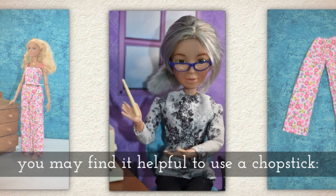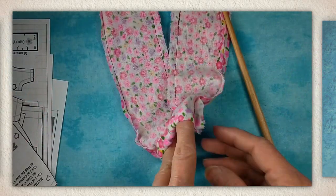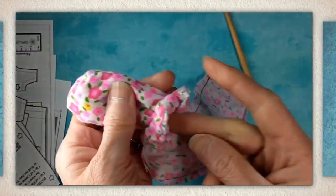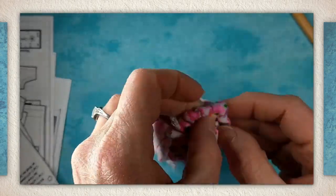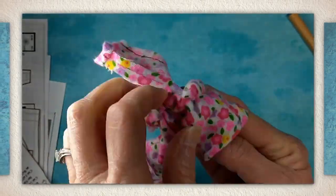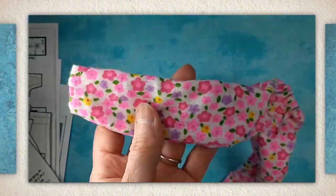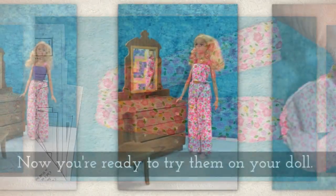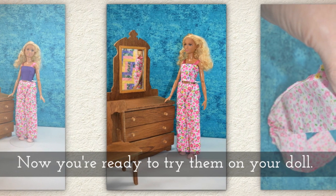Invert the pants. When inverting, you may find it helpful to use a chopstick, like you see me doing here. I get to about this point and then give the blunt end of the chopstick a little twist. You want to use the blunt end so you don't accidentally rip the fabric. And now you're ready to try them on your doll.